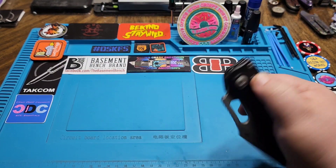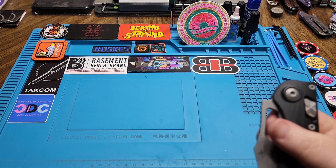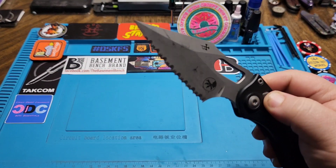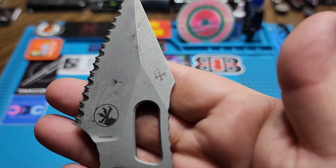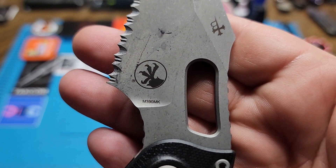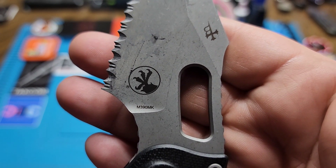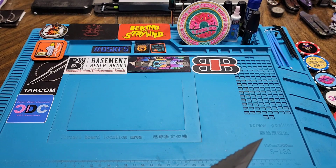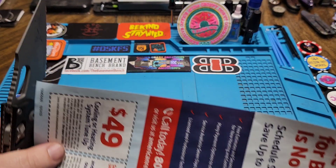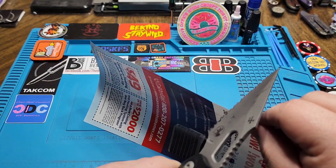This does have the new Microtech M390, marked M390 MK on the blade. Let's see how it does — a lot of times fully serrated blades don't do great on a paper test.